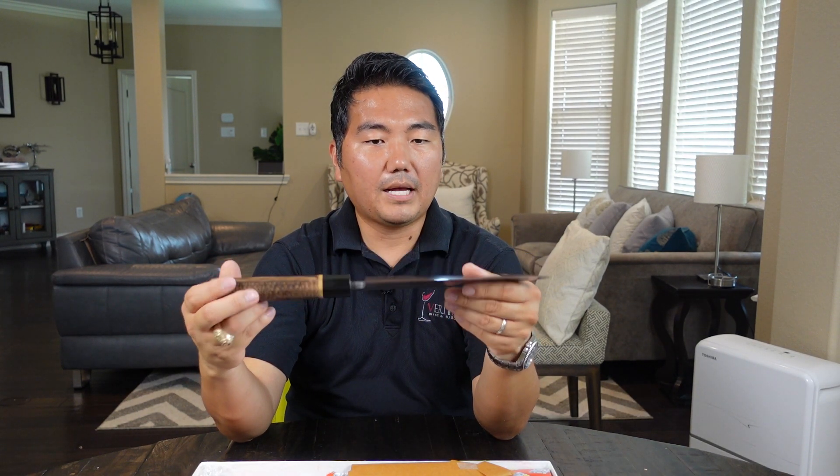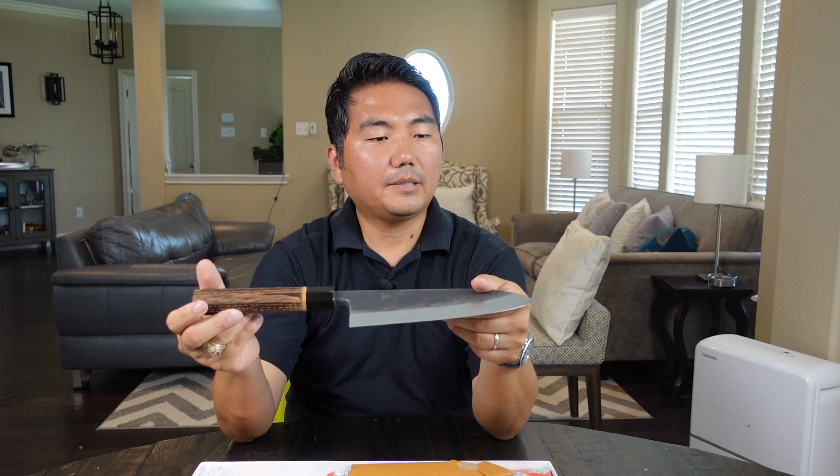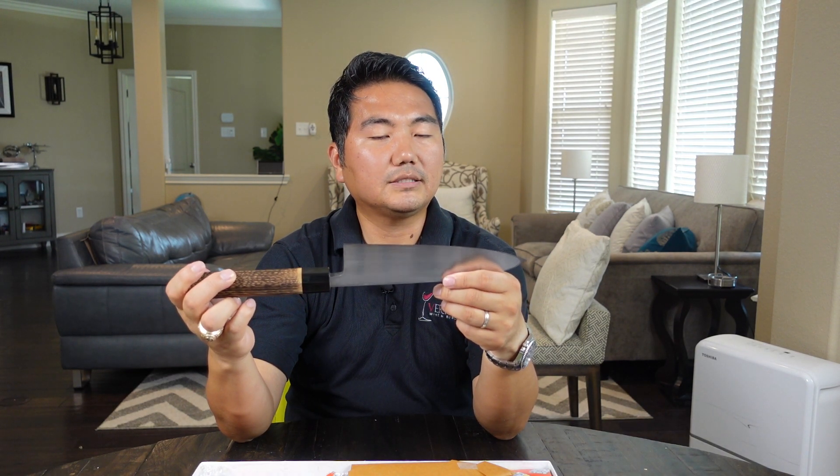Yeah, that's it. Thank you for joining me for this unboxing of my Kurouchi Deba. I hope to utilize this and make a delicious meal in the future. Thank you so much, and have a great day.